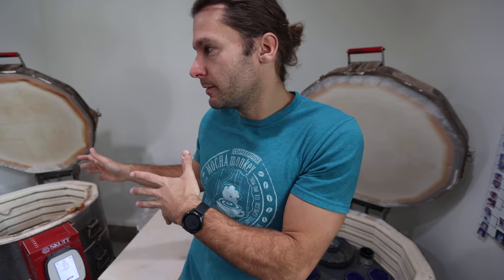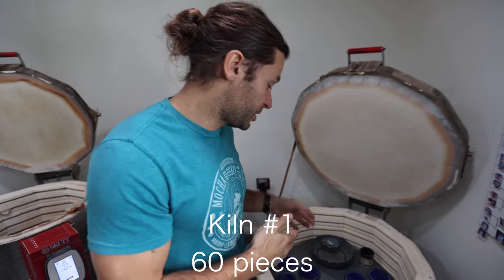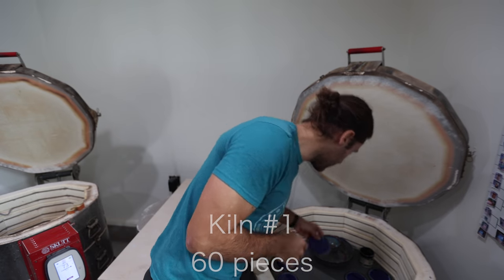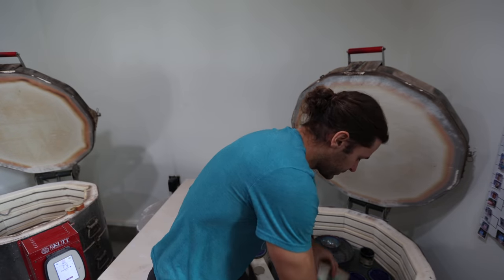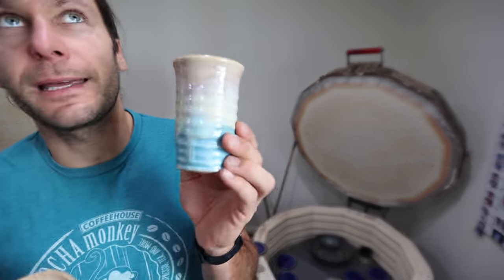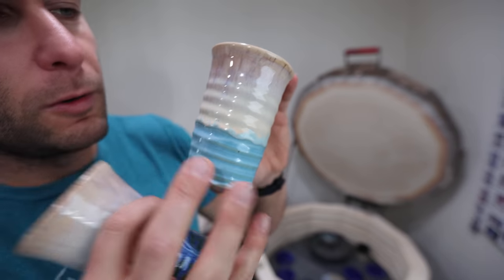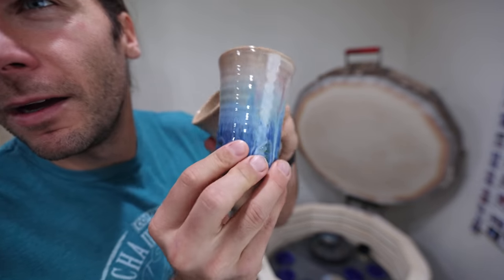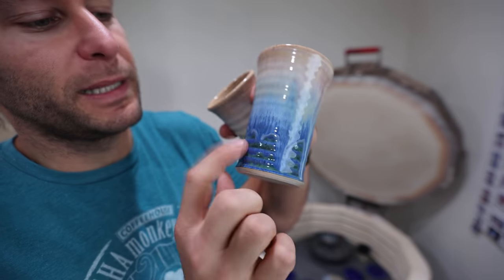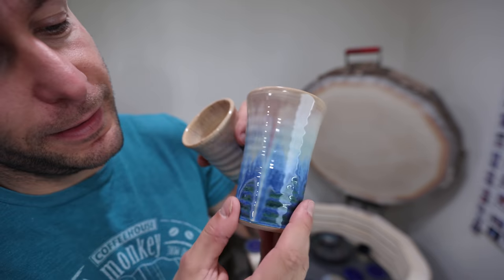So that was kiln number one — probably about 60 pieces in there. Now we've got kiln number two, which isn't quite as full and also has a ton of coasters. I'll probably fast forward through a bunch of this one. I'm still looking for the perfect beachy vibe glaze combo — coral sands and sandstone over Norse blue for a beachy vibe. Also coral sands over sandstone, but then blue surf on the bottom. I love that little drip right down there. Those are cool.